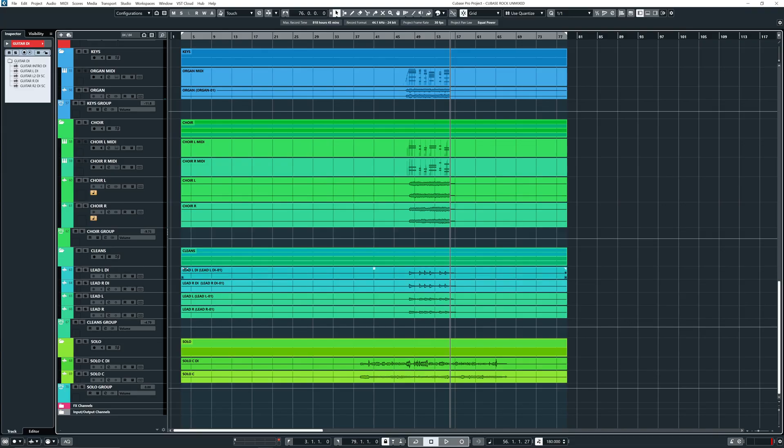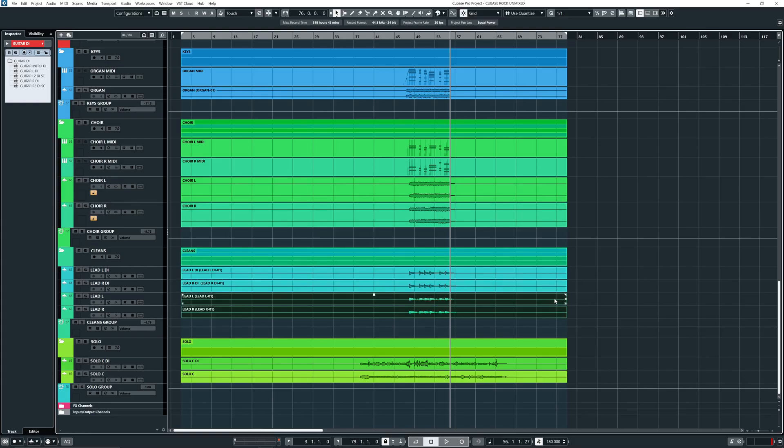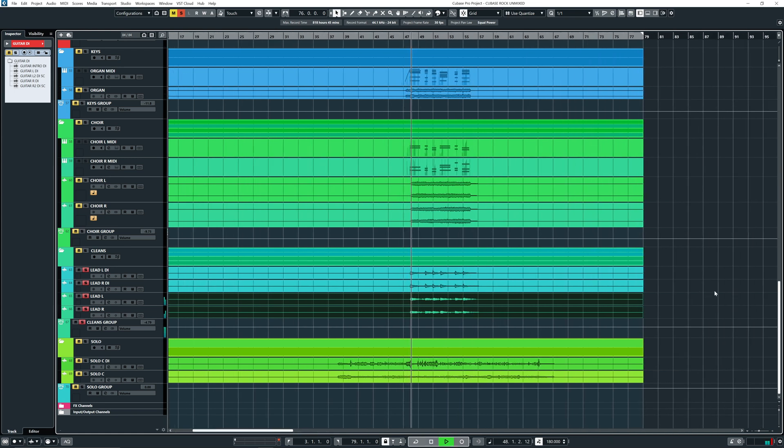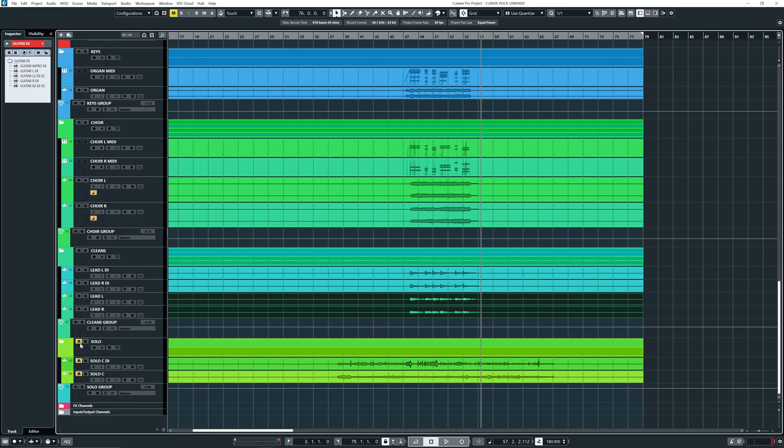So then we have the cleans over here. This is all during that solo section. I really like those 80s chorus effects on guitars — I used a chorus and a flanger together, which gives some really cheesy 80s vibe. Basically all of this is to lift the solo up — to lift the song during those high bends on the solo guitar.